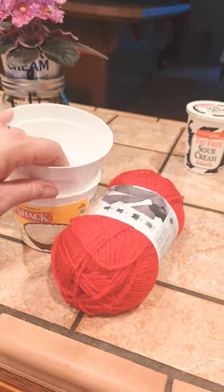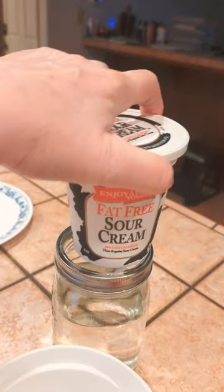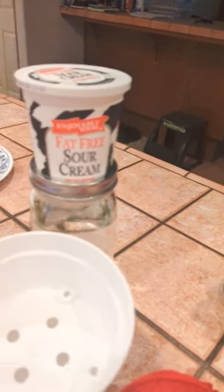Or you can make a pot yourself. This one here is an old sour cream container — you can see the sour cream container — and you cut it with a saw knife.